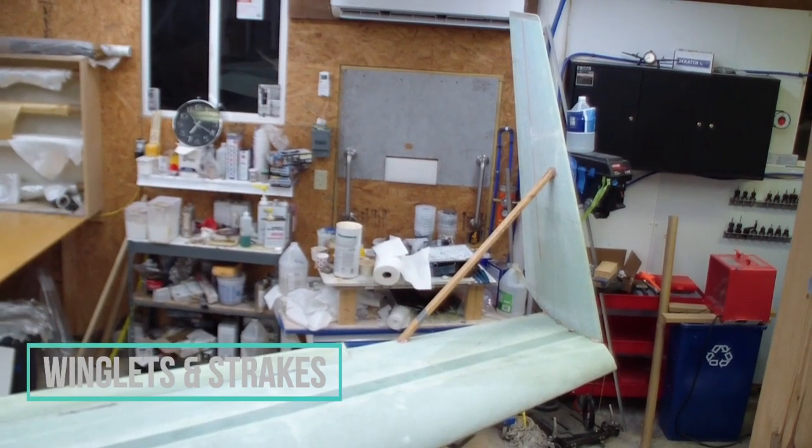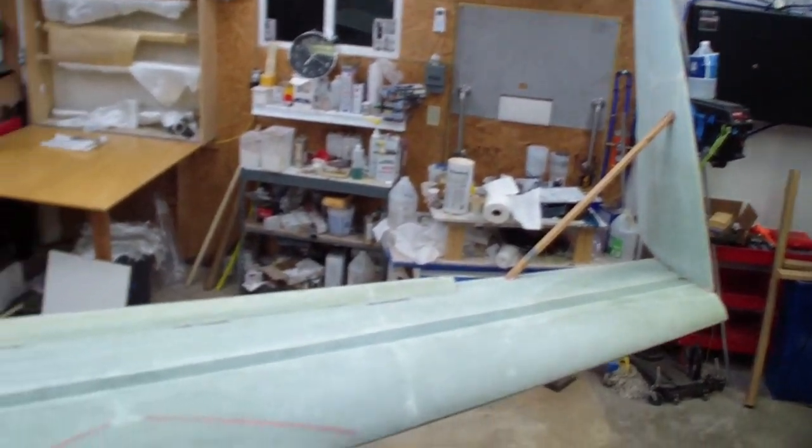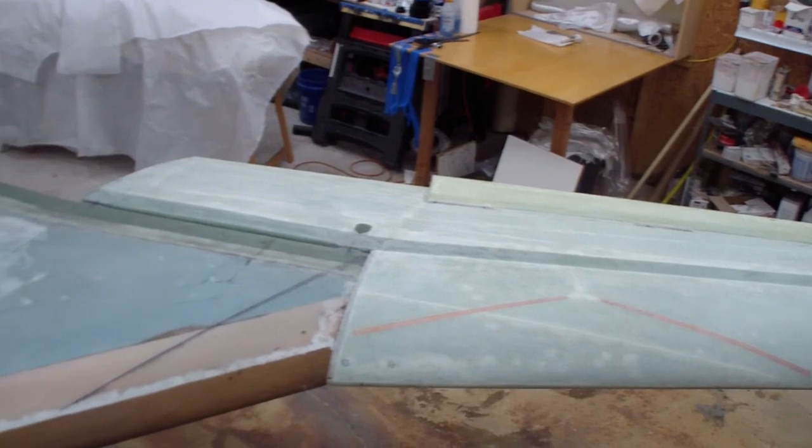Hey guys, it's Wade here again, just wanted to give you a quick project update before I press forward.